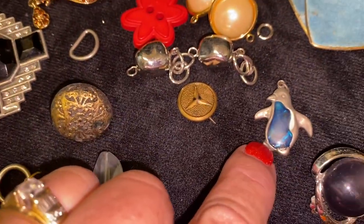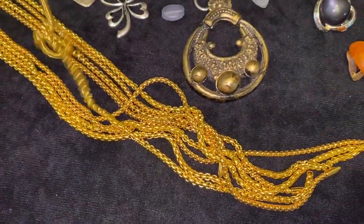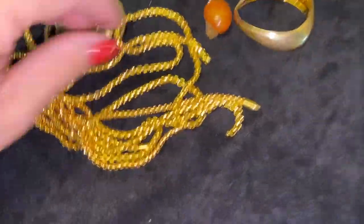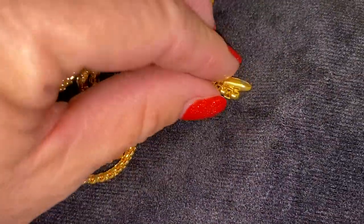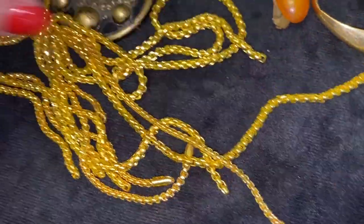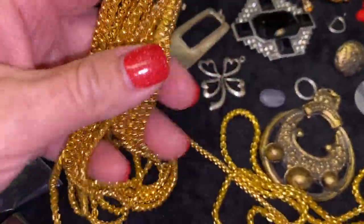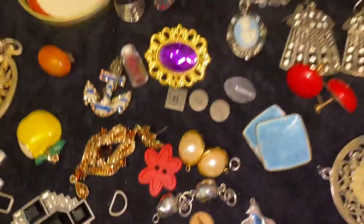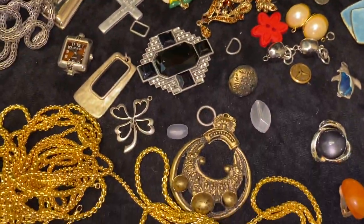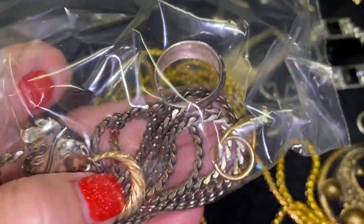Some clip earrings, screw-back earrings, a little penguin pendant. And then there were a bunch of what I thought were gold necklaces — they're definitely magnetic, and the ends all look the same, so I'm thinking maybe they're like eyeglass clip holders. There are like five of them. Lots of fun stuff — I'm gonna take these other pieces to the jeweler and see if they're worth anything.